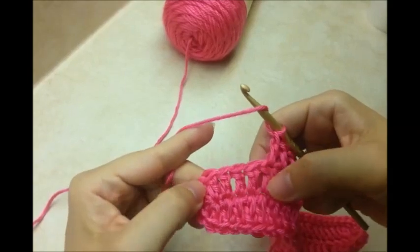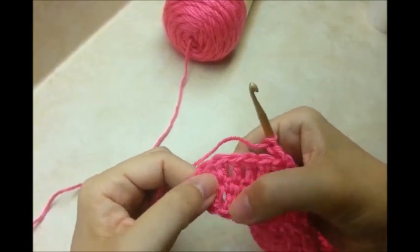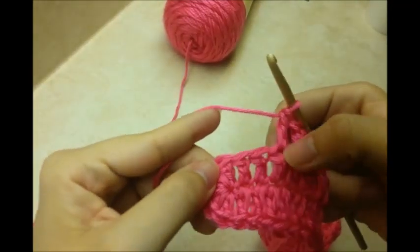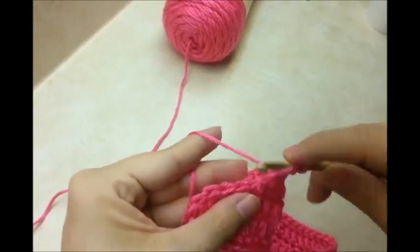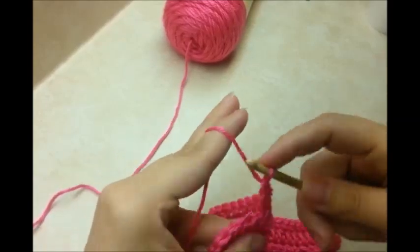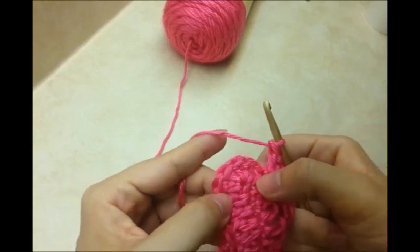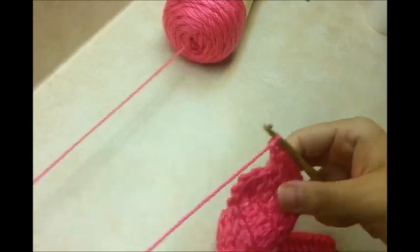Now I've made it down to this end. Here's where we put the 5 double crochets in the corner. I want to work in the 2 stitches right before it — this one and this one — and put 2 double crochets in each of them. Now I should be at the start of my 5 doubles from the previous round all in the same stitch.